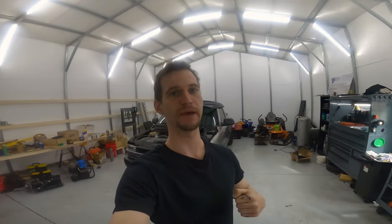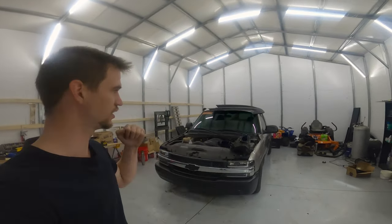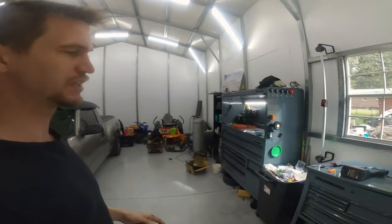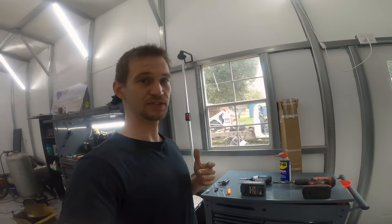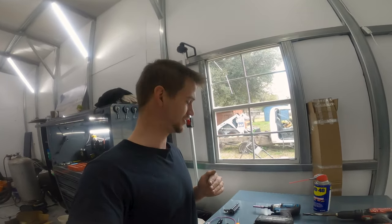Welcome back to Fry's Garage. This is going to be a quick tutorial video — we're going to be working on the Silverado again today. Basically what we're going to be doing is: I don't run a MAF sensor, so we are going to delete the MAF sensor and relocate the IAT sensor.